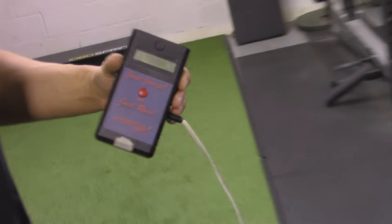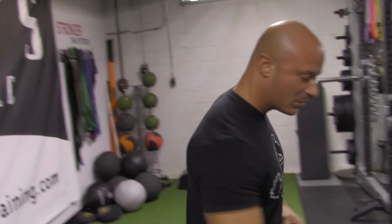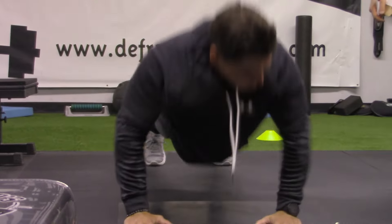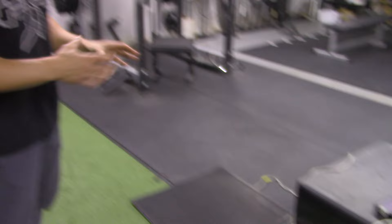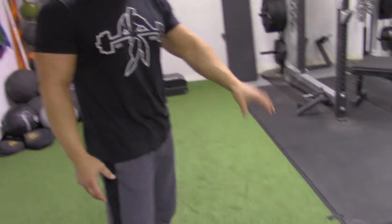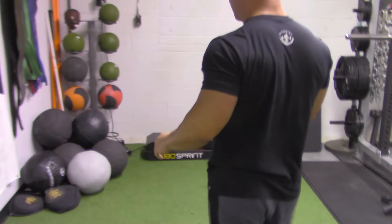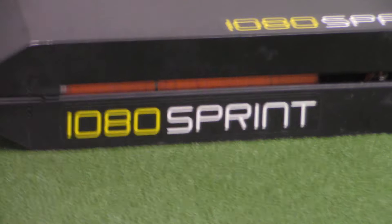Right here you can see our jump mat, which is not only great for accurately measuring vertical jump height and programming for the vertical jump, but you'll also see us use it for a lot of upper body activities — various push-up variations and upper body exercises where we can measure force production in the upper body. It's not just always about lifting heavy; it's also about speed and power with athletes, so we use the jump mat for that.